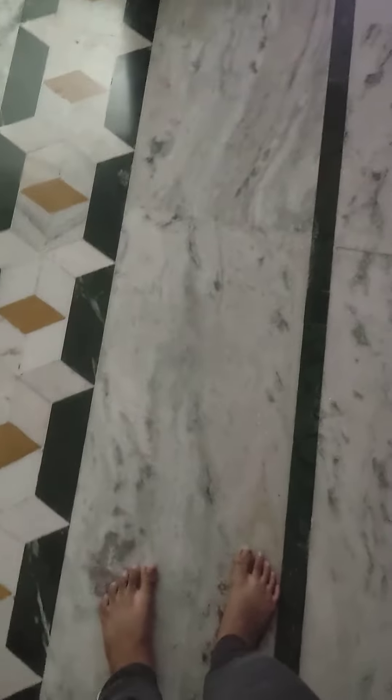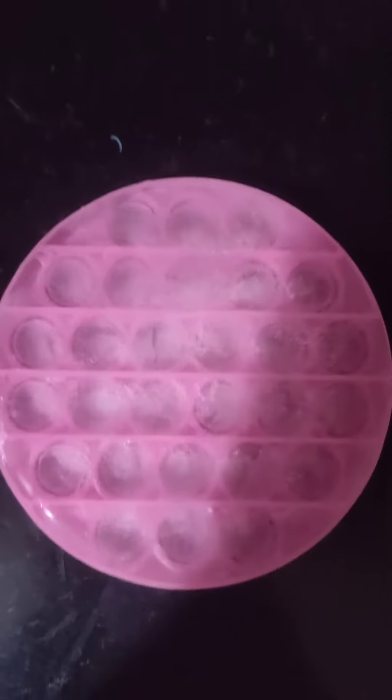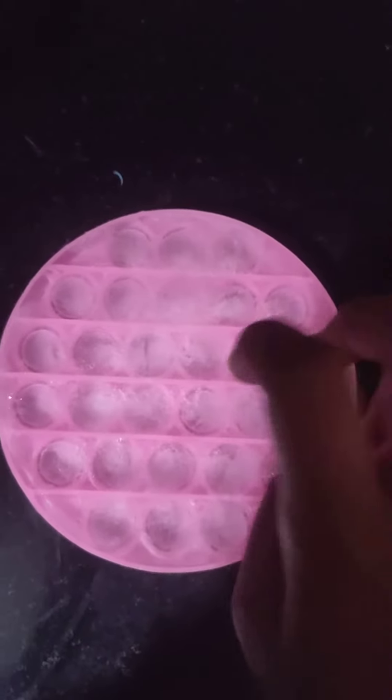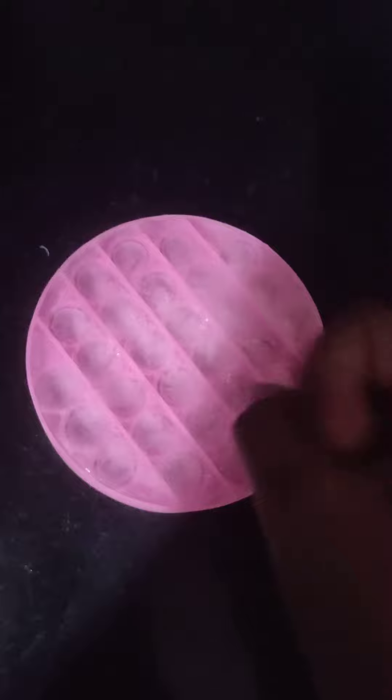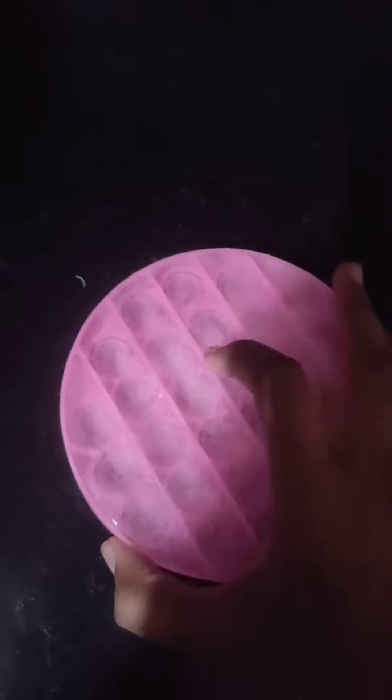This is part 2 of the pop-it in the freezer. This is what we got — it's hard as a rock. My hands are all cold just doing that.